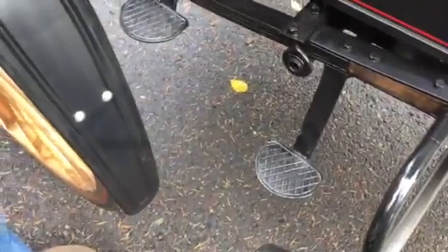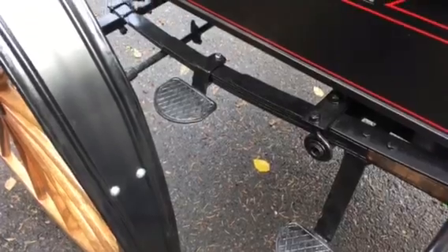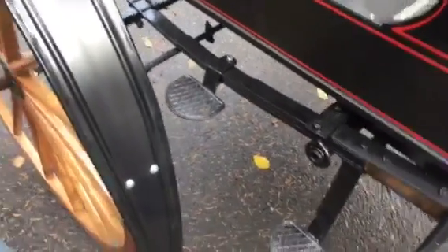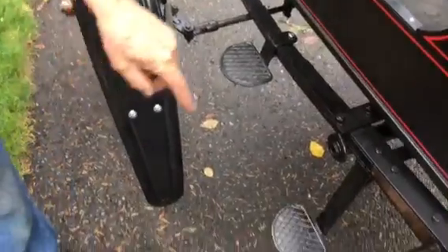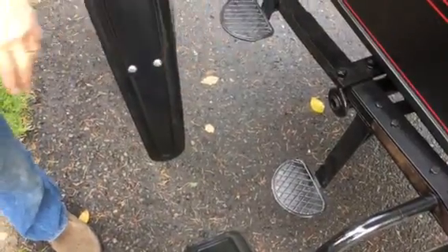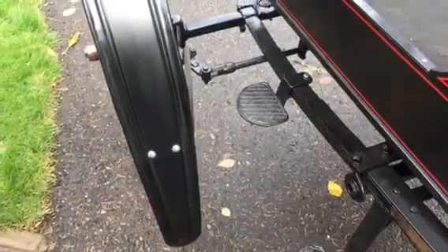Did you build those steps? I built the steps myself so my wife could get in and off. Are those on the original car too? Yeah, the original car had them — they were a little bit different shape than the shape I put on them.